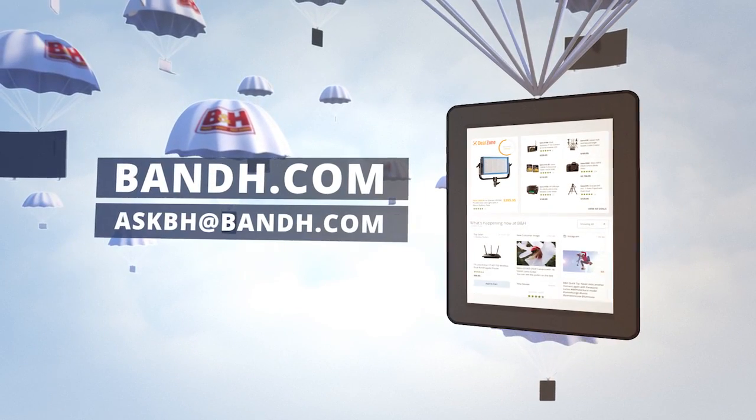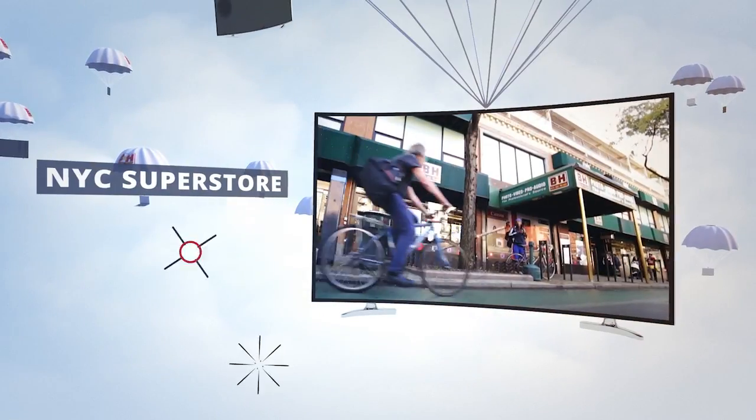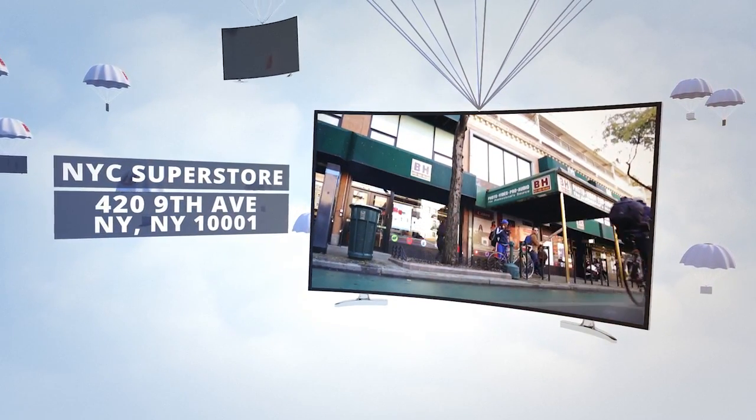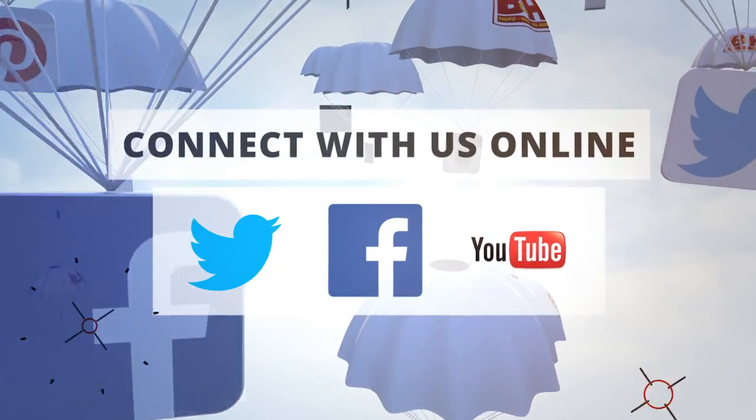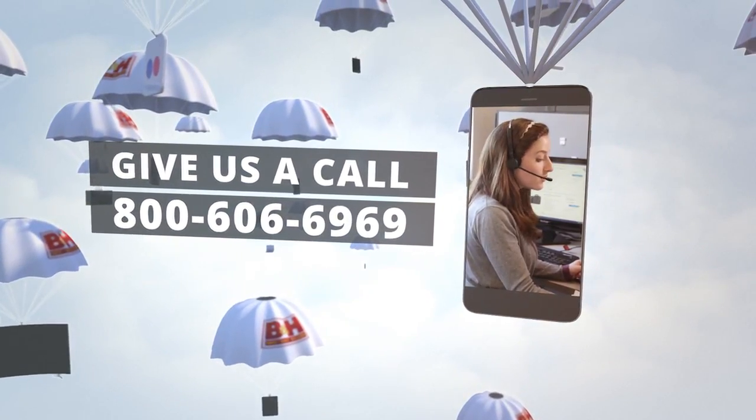Thank you for your time. Whether you're a hobbyist or a professional, B&H has the answers to your questions. Experience a world of technology at our New York City Superstore. Connect with us online or give us a call — our staff of experts is happy to help.